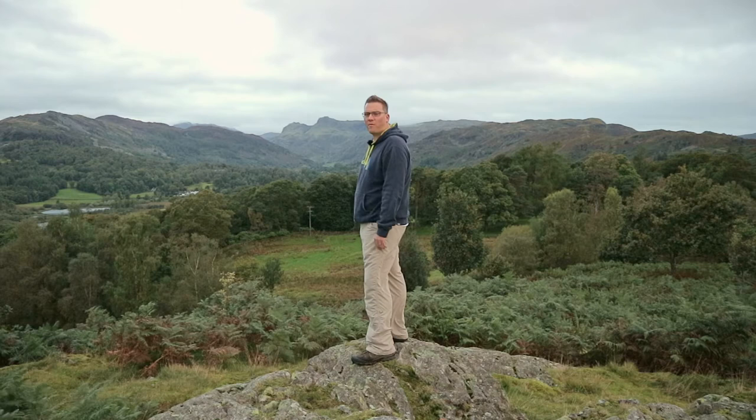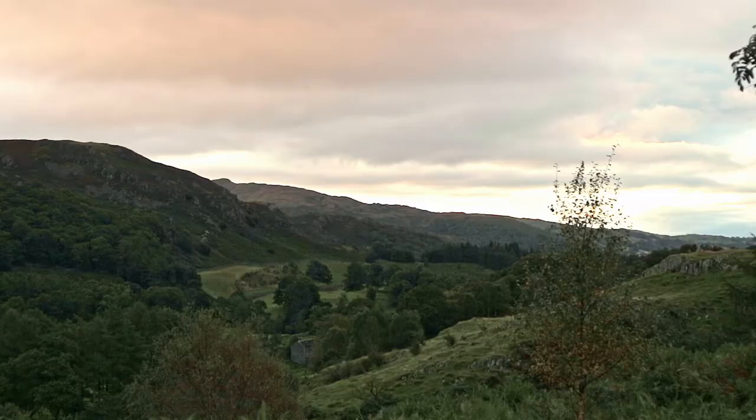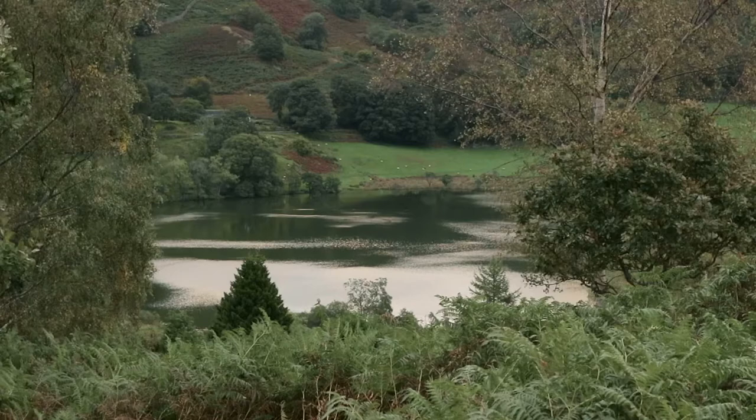Good morning. This morning I'm up in the hills above Skelwyth Bridge and I'm here to shoot that view of the Langdale Pikes. We've been on holiday this week — a bit of a staycation. Normally this time of year we'd go abroad to get some sun, but this year we decided to stay home and explore the Lake District. Last Saturday we came to Skelwyth Bridge, had a walk around Loughrigg Tarn, explored Little Loughrigg, and came across this view of the Langdale Pikes. So I've come back today to shoot that.